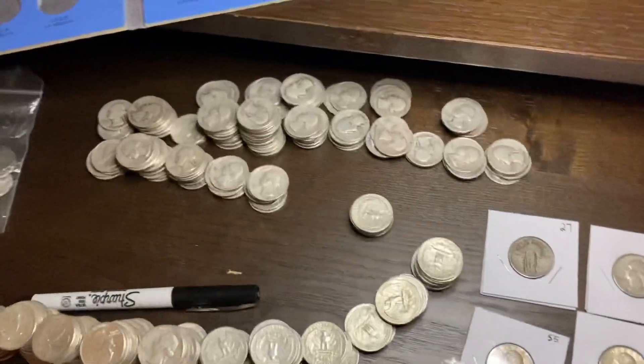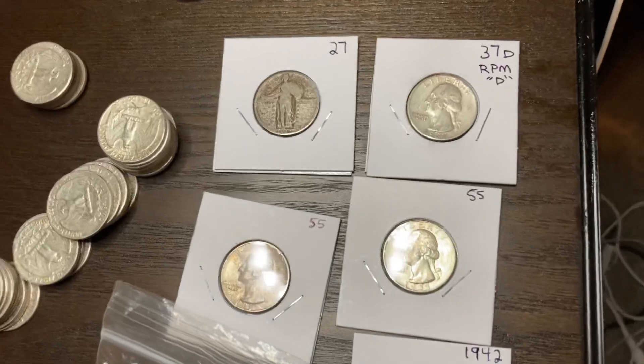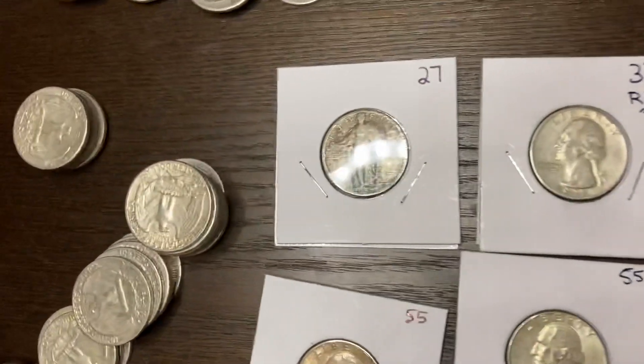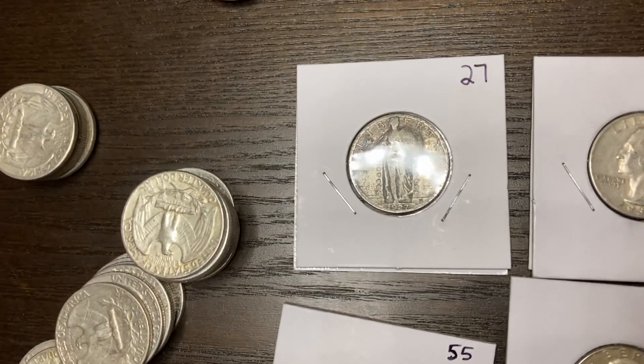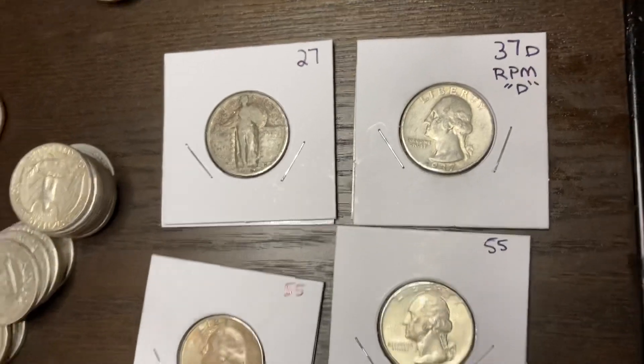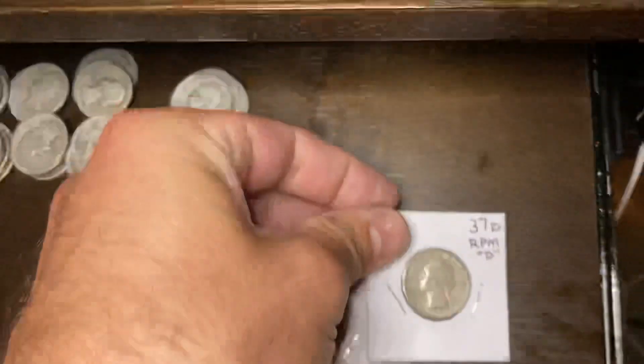Those are all common and they'll end up going in a bag. If anything is interesting, I like to put it into a cardboard flip. Standing Liberty — if there's a full date, I flip it. This 37D was in pretty good condition and it looked like there was something funky with the mint mark, so I just did it in a flip. It doesn't hurt anything.